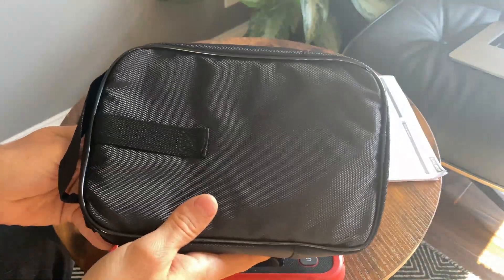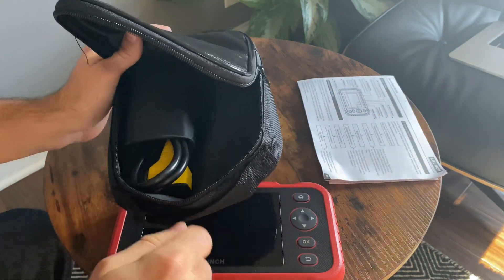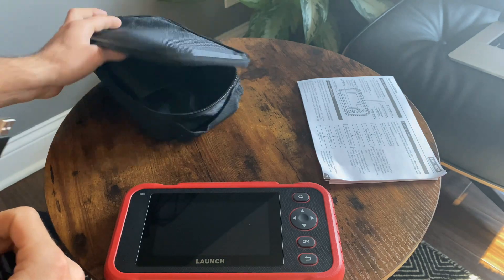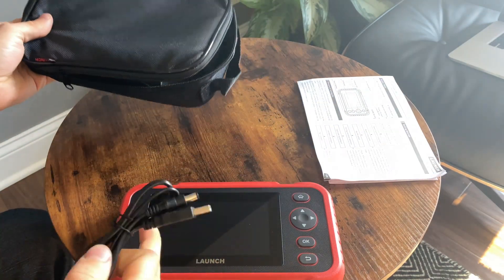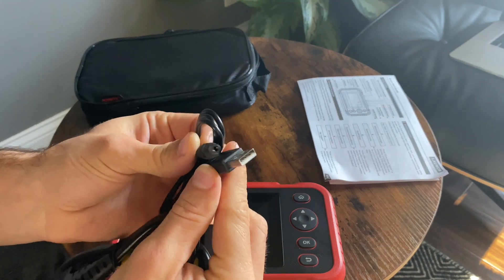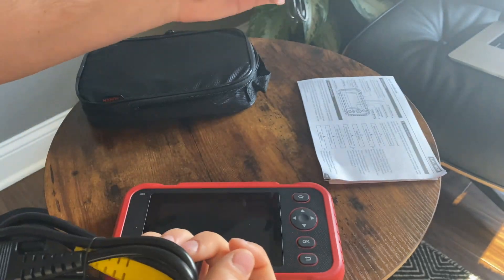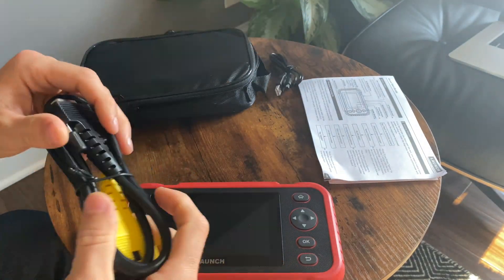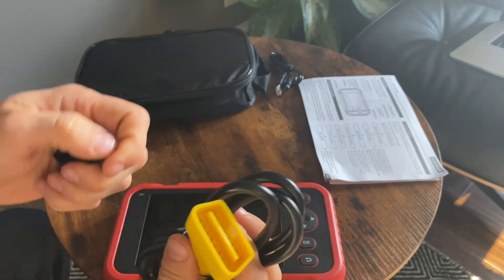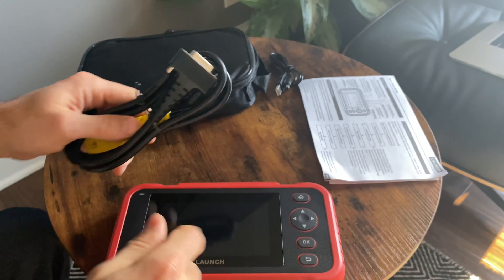You also get this case, which is nice if you throw it in the car trunk or wherever you keep your scanner. It's nice to have so it doesn't scratch the screen. You've got your USB plug for charging — just one of these barrel plugs, not a micro USB, but works just fine. It will also charge from your car when you plug it into your OBD2 port. So you got the cable as well — it's not wireless.